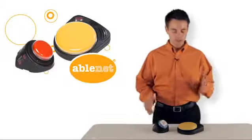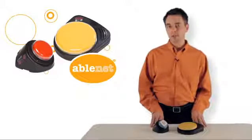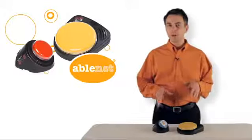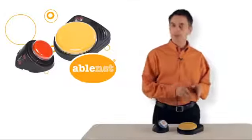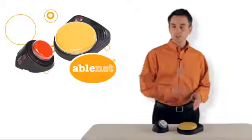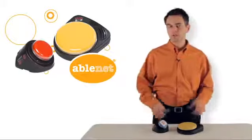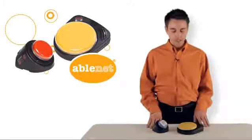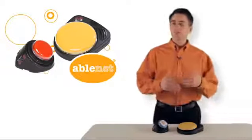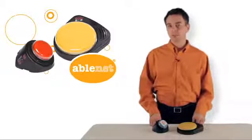Hi, my name is Brad and today I'm going to tell you about the Big Step-by-Step and the Little Step-by-Step communicators. These are sequential communication devices from AbleNet — you can record a series of messages into these devices and with each hit it will play back the messages you recorded in the sequence you recorded them. You might want to use this for telling a story or a social script that can help move a conversation forward, and it's something a step beyond our single message communication devices.